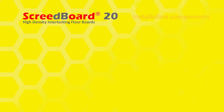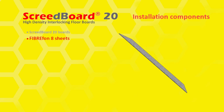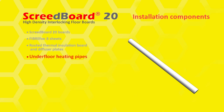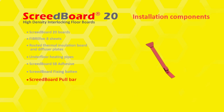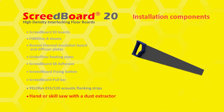Screed Board 20 components and fixing tools: Screed Board 20 boards, Fiber FON H sheets, routed thermal insulation board and diffuser plates, underfloor heating pipes, Screed Board SB adhesive, Screed Board fixing batten, Screed Board pull bar, yellow FON ES5/120 preformed acoustic flanking strips, and a hand or skill saw with dust extractor and club hammer.